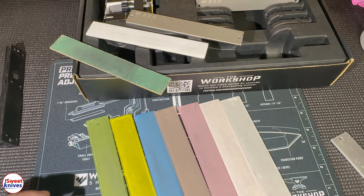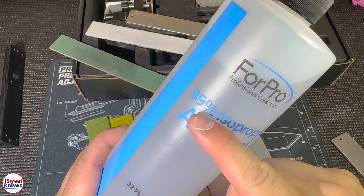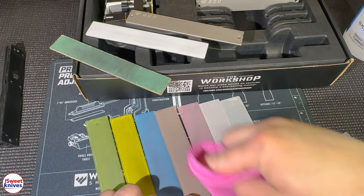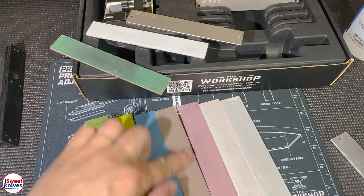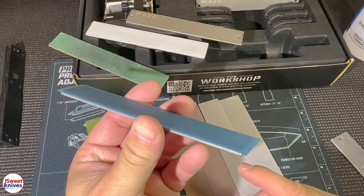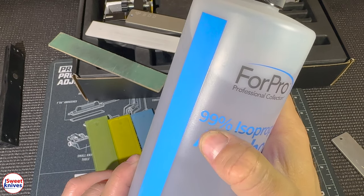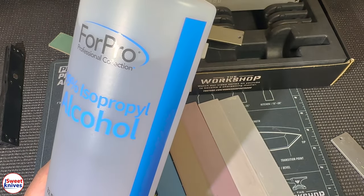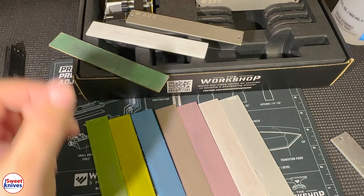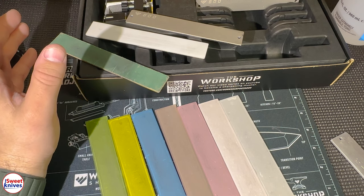One final thing: I use 99% isopropyl alcohol to clean the lapping films. I'll put a link in the description. Put a little bit on a cloth, wipe it across the film after use, and dry it off. That brings them back to perfect condition, and you can reuse each film about five to ten times before changing it out. A bottle of 99% isopropyl from Amazon will last you a couple of years. That's it — a lot more content coming up. Thanks for sticking with me, have a great day!